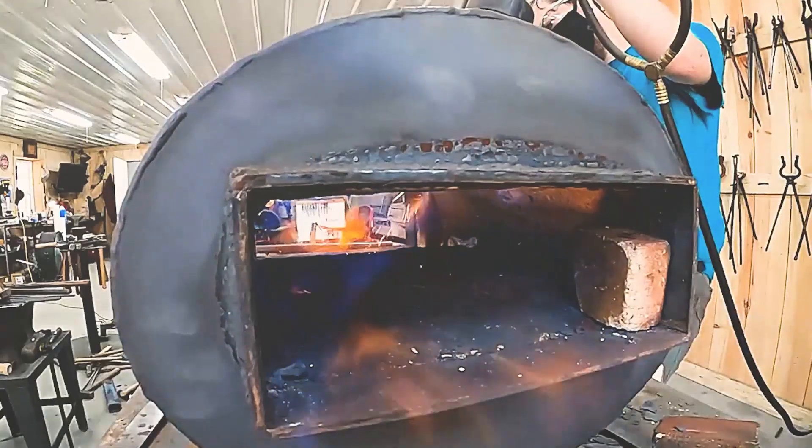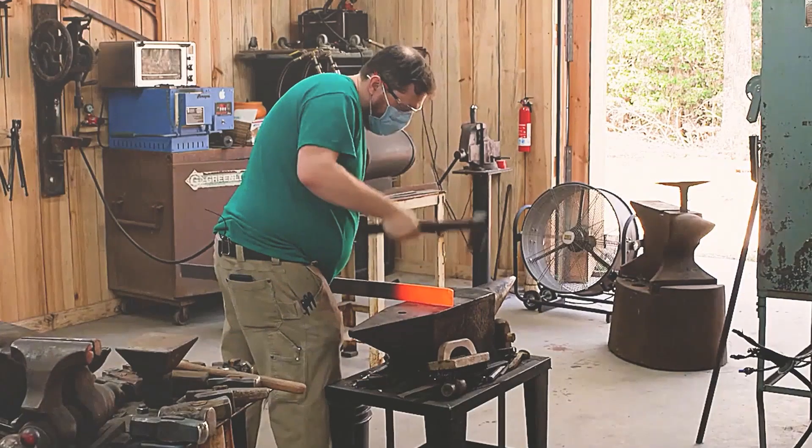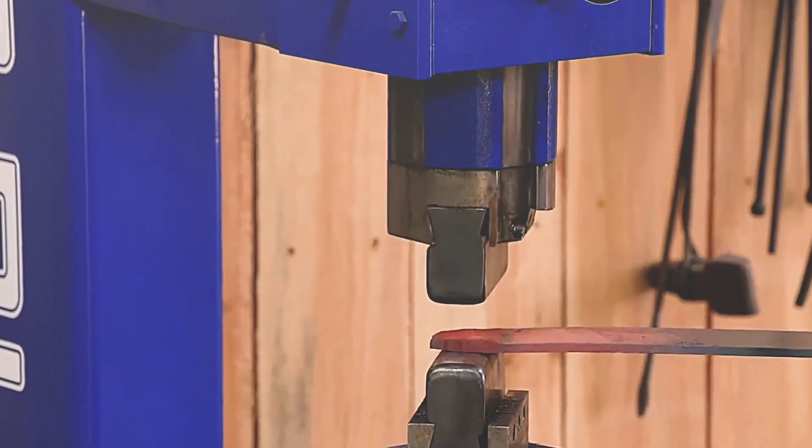Four days later, the contestants return with their blades for the ultimate test, and the winner is the tournament champion. Luigi goes home and sets the furnace on fire to burn the finished steel. For him, maintaining the curvature of the blade will be the most important part of his hammer swing, and using the finished steel will make his work more efficient.